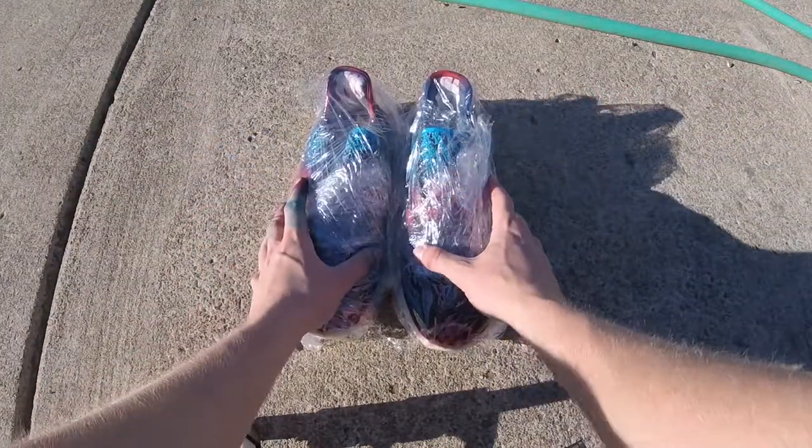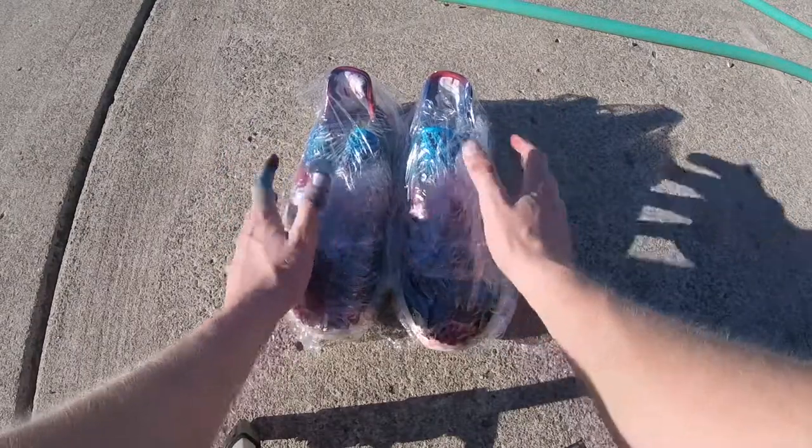Alright guys, we just got done tie-dyeing them and we wrapped them up in plastic, so we're going to wait 6 to 8 hours and then I'll get back to you.